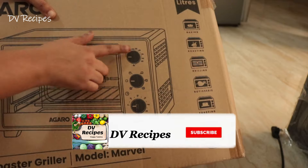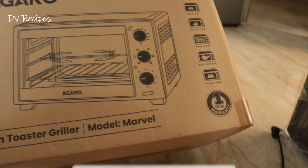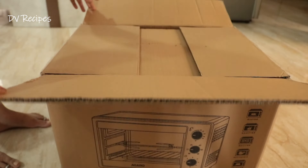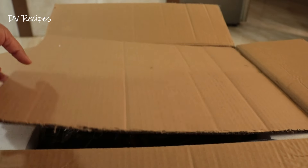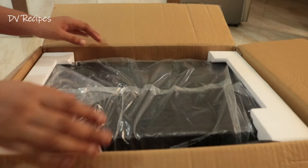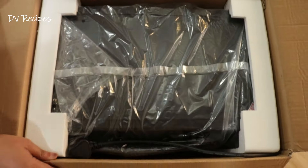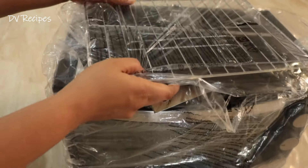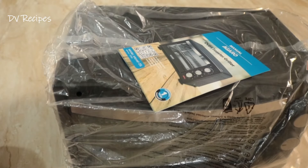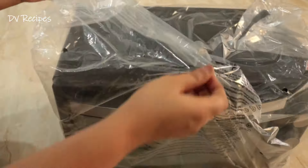I have used many ways to use this. I will open it and you will have a complete description. I will review this for 15-20 days. This is an OTG, and I will show you the difference and details.